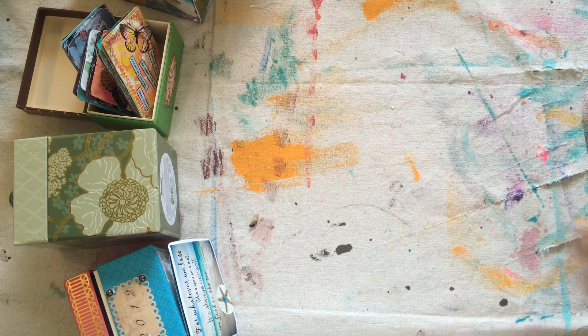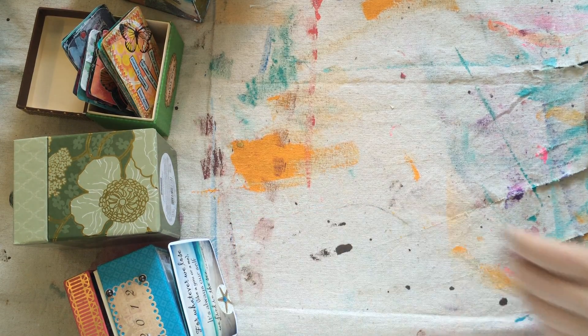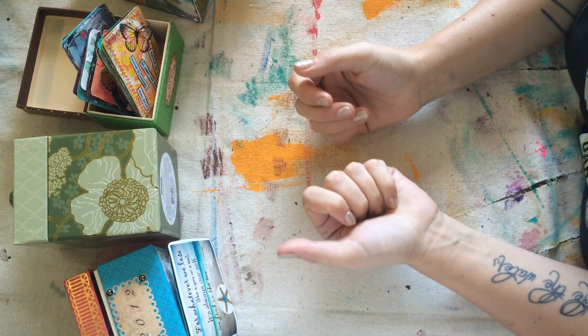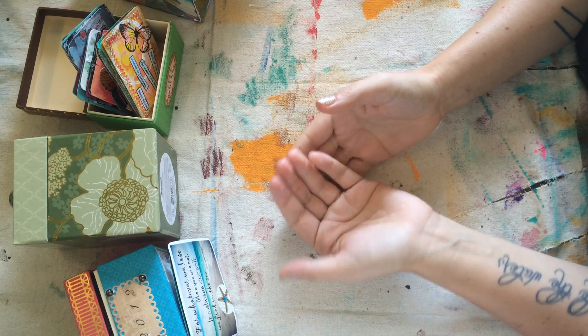Hi butterflies. I want to make this video for you to show you what I do each time I am creating art, or specifically cards for the card deck swap.